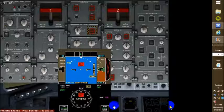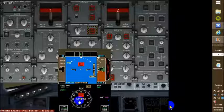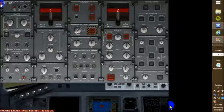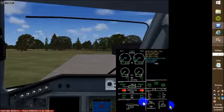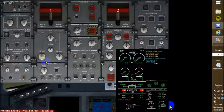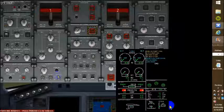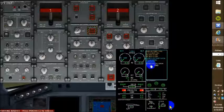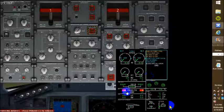Somebody wanted me to cover the electrical system a little bit. So we're going to start the APU, and she should start firing up — and she is. We're waiting for the APU to come up to 100%. Complete APU valve is over. Very good.